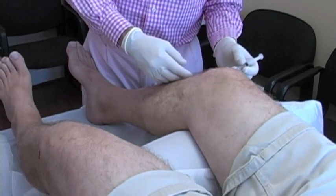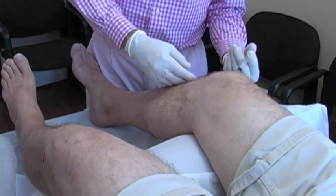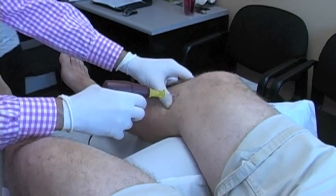Here I'm numbing up the knees. We put some novocaine solution into the joint before we inject the stem cell prolotherapy.